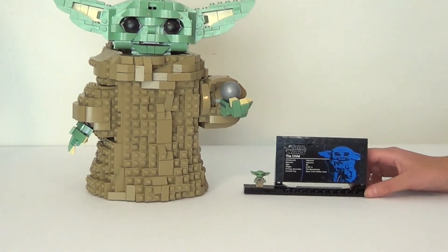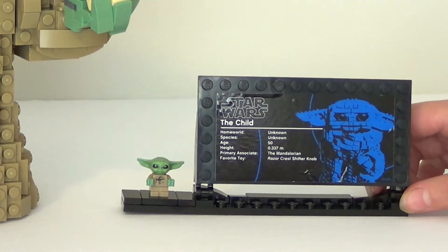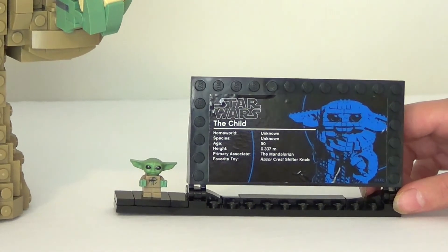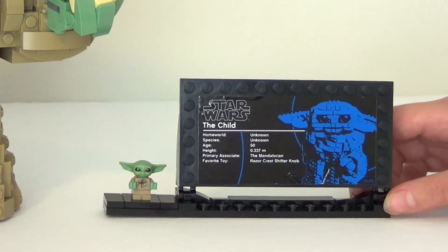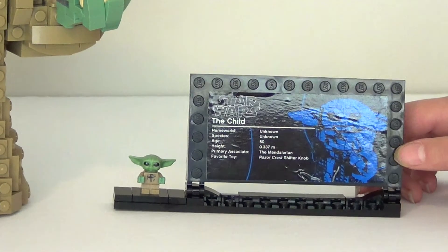It says: Star Wars, The Child, Homeworld Unknown, Species Unknown, Age 50, Height 0.337 Meters, and Favorite — or Primary Association — The Mandalorian, and Favorite Toy: The Razor Crest Shifter Knob. And then this is just like a little blue Grogu.